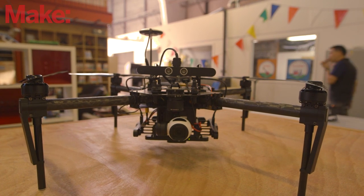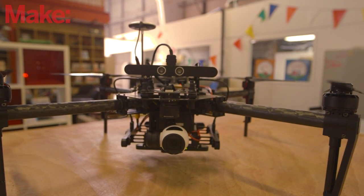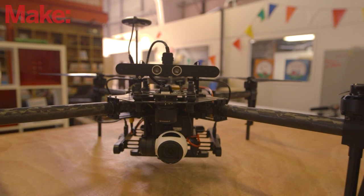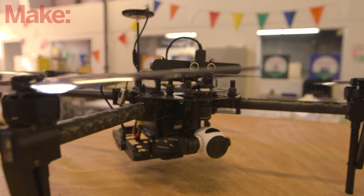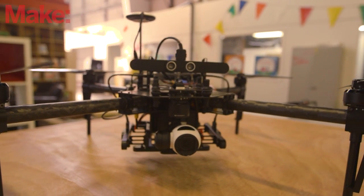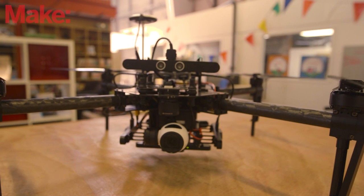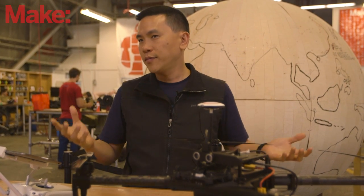It's really a development platform — we sell it as a kit. It has a lot of the technology we've developed for Inspire and Phantom bundled into it, as well as a brand new flight controller called the N1. It's really made to allow people to build solutions for problems.